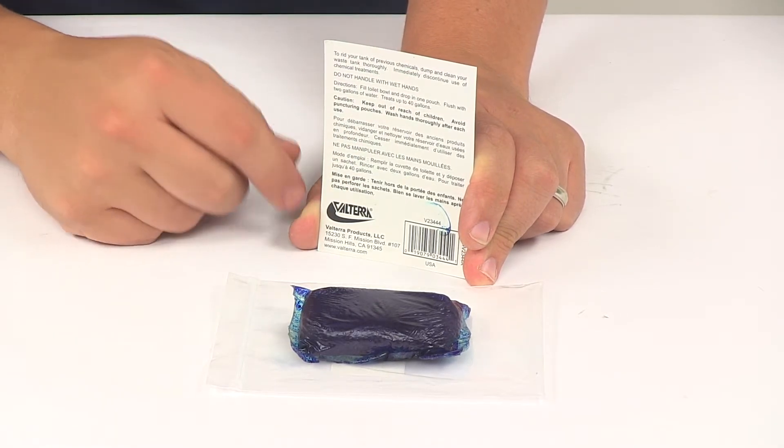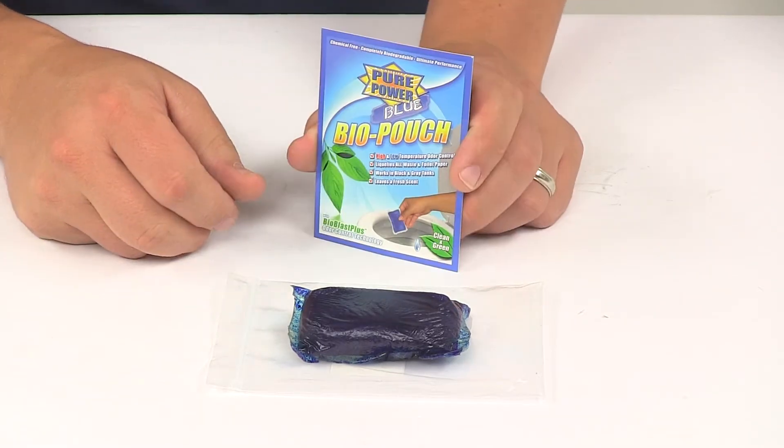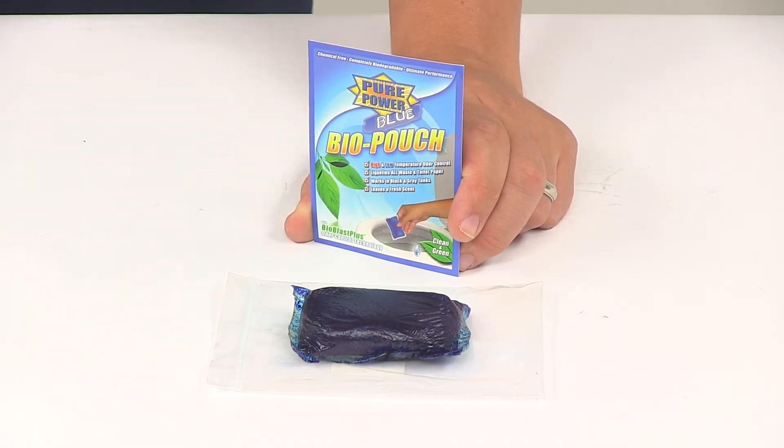It also leaves behind a nice fresh clean scent, and the product is made in the USA. That's going to do it for today's look at the Pure Power Blue treatment for RV holding tanks.